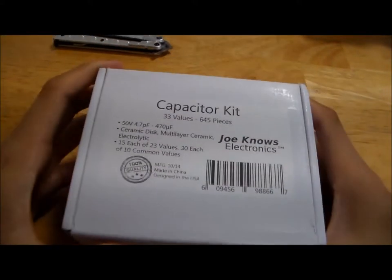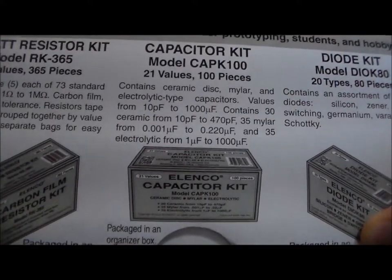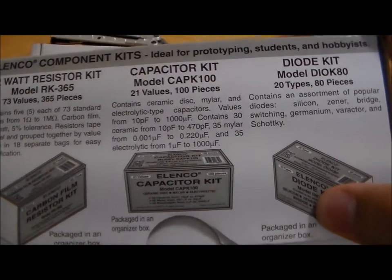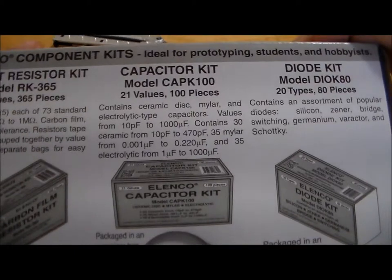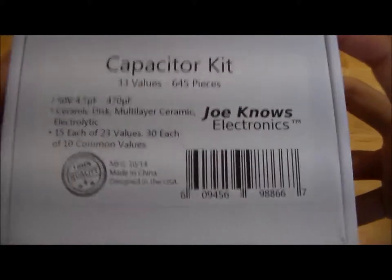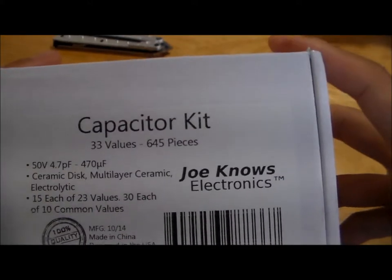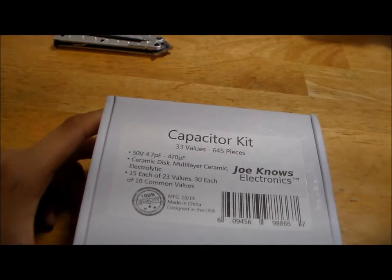Moving on to the capacitor kits — I decided not to spend my money on the Elenco capacitor kit. The primary reason was that it has 21 values and 100 pieces; if you look at the list, they have about 2 capacitors for a lot of those values. Not exactly the best deal for your money. In contrast, the Joe Knows Electronics kit has 33 values and 645 pieces. For about $5 to $7 more, you get six times the quantity, and that is absolutely fantastic.